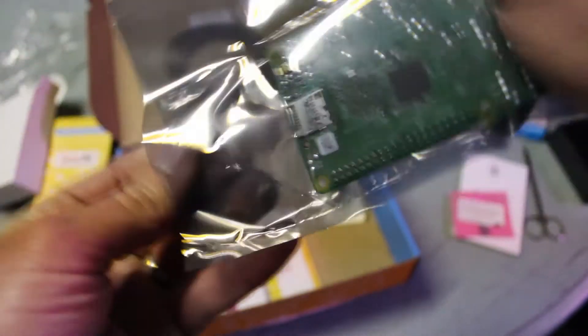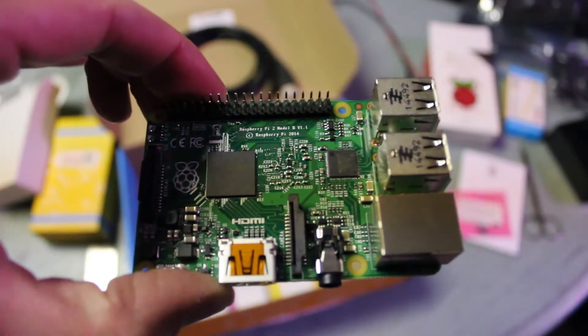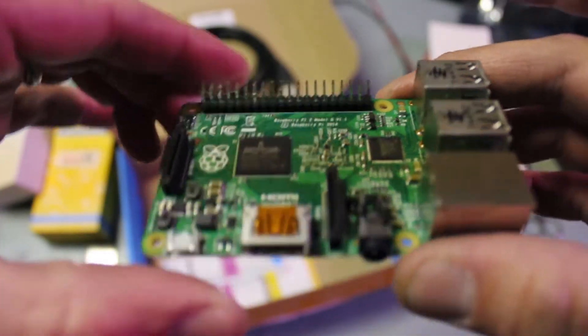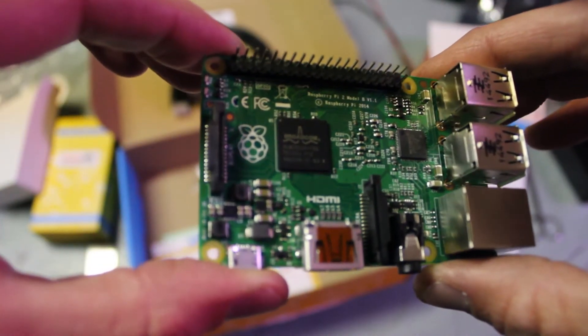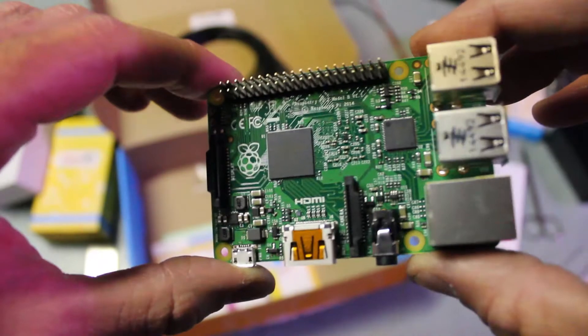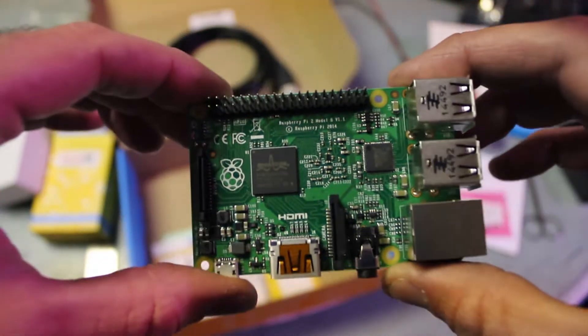Been waiting a long time — so stoked. Oh yes, Raspberry Pi! Oh, if you could smell this right now — it smells so good. It just smells like pure manufacturing PCB. It's great. Reminds me of Bitcoin miners; they have the same smell of fresh circuitry.